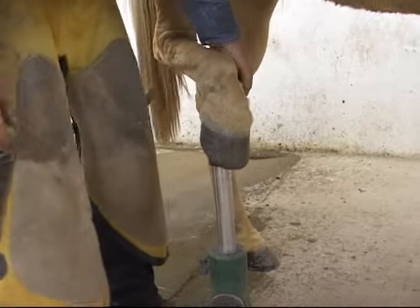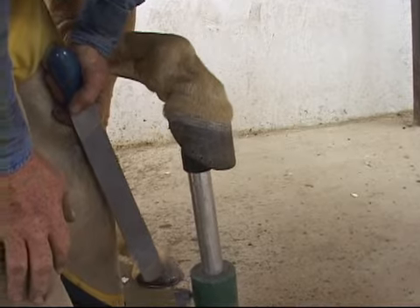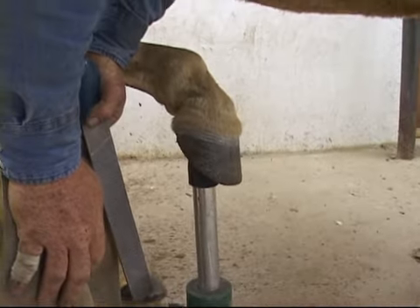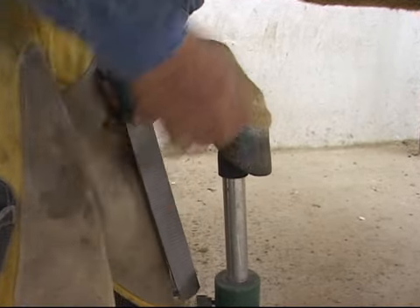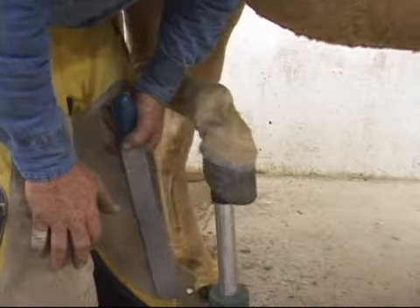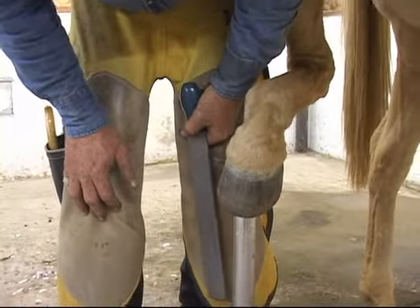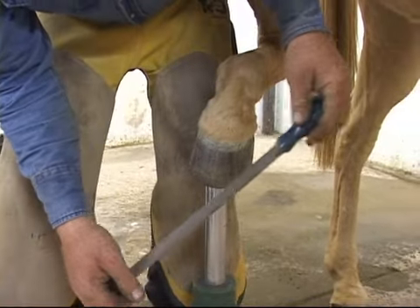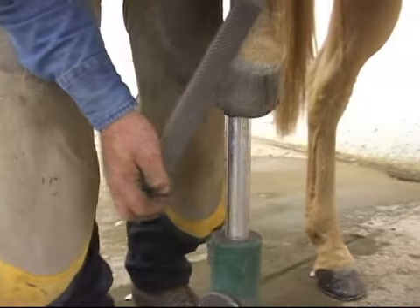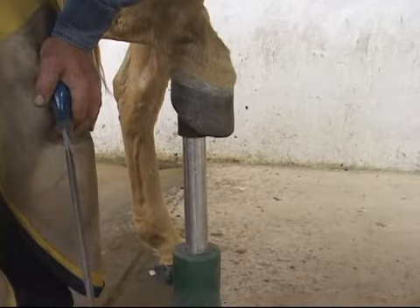After you trim the foot, before you shape the shoe and pick one out, you would address any kind of dorsal hoof wall flares. This horse I maintain is one of my own horses, so it doesn't have any flares — and that's what you want to achieve as you balance the foot. You want to see less and less flares. If you keep consistently seeing flares in a certain area, then you're not getting the foot balanced as well as possible. You'd want to address any of the flares.